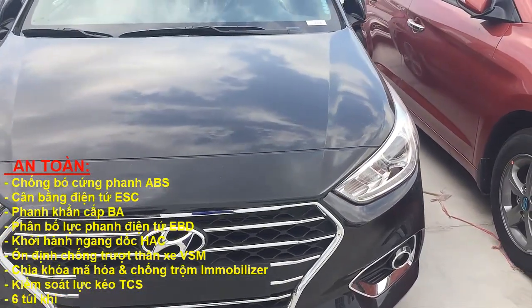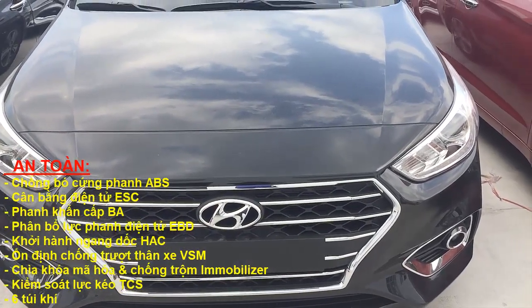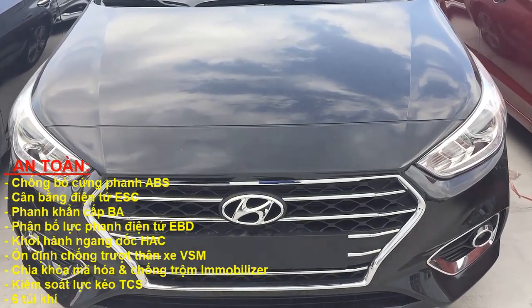Con này có kích thước động thể: chiều dài là 4m440, chiều rộng là 1m729, chiều cao là 1m460.